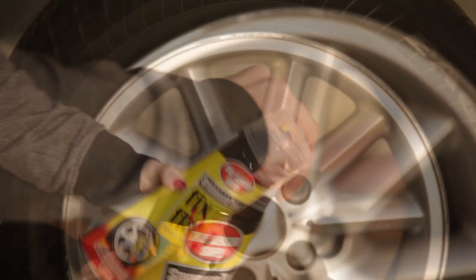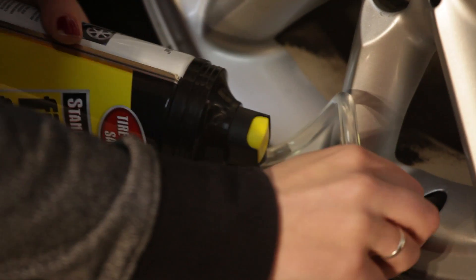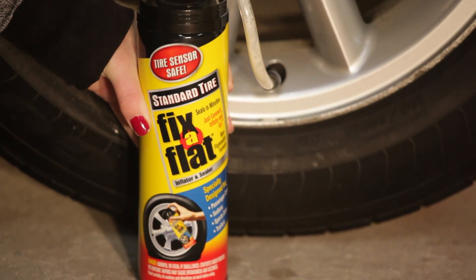Shake the can vigorously before attaching the hose to the tire. Remove the cap, unwind the hose, and tightly screw the nozzle clockwise onto the tire's valve. Hold the can upright and push the button down firmly to activate the product.